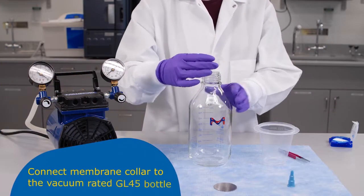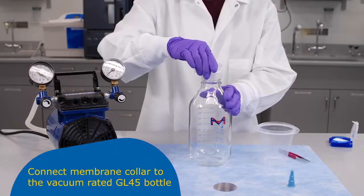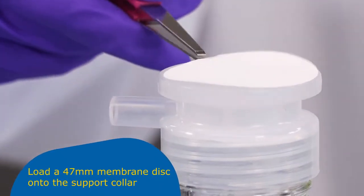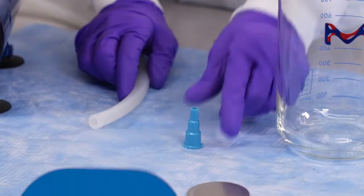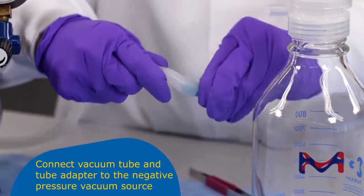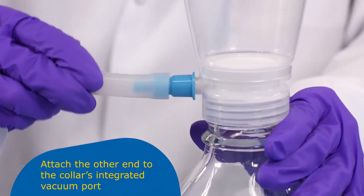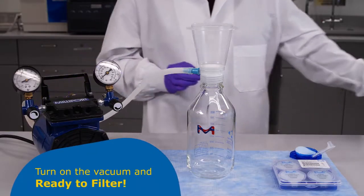To use your Millicup Flex, screw the collar into a GL45 vacuum-rated receiving bottle. Place a membrane onto the collar support and snap the pouring funnel in place. Connect the vacuum tube and tube adapter to the negative pressure vacuum source, then attach the other end to the collar's integrated vacuum port. Turn on the vacuum and introduce the fluid as shown here.